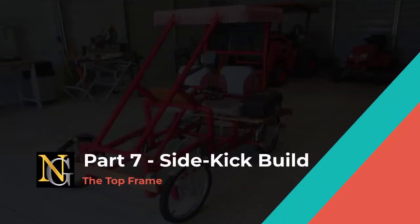Welcome to part 7. I will show you how to build the top section of the sidekick frame. Let's get started.